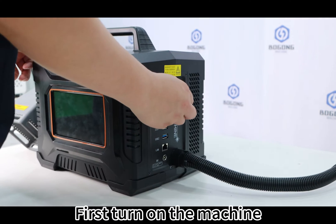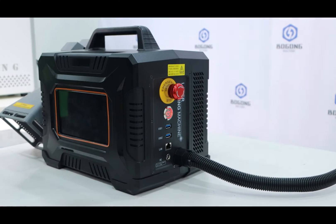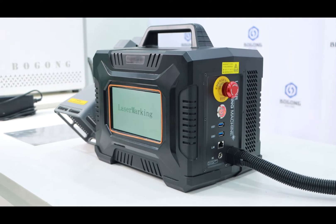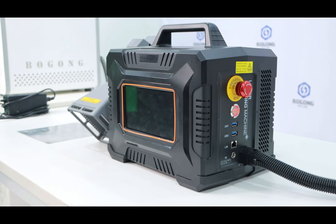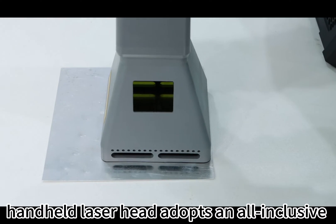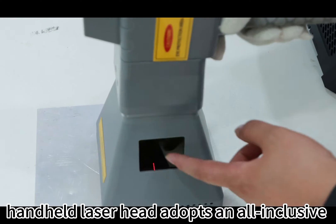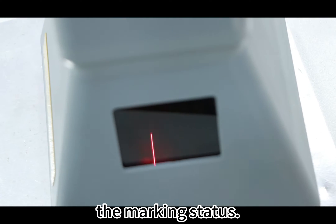First, turn on the machine. Compared with the previous one, the handheld laser head adopts an all-inclusive design and has an observation hole to check the marking status.